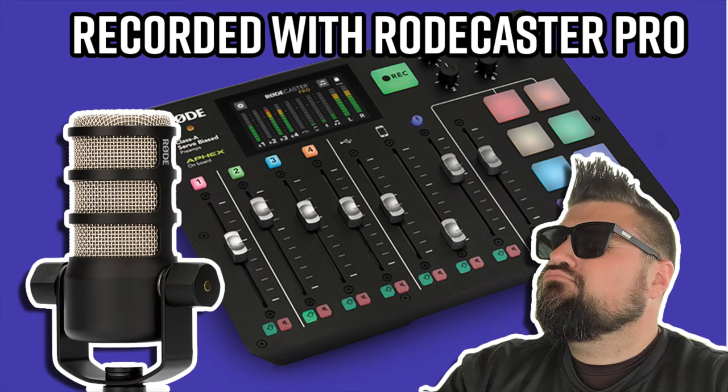Now this is the Rode PodMic plugged directly into the Rodecaster Pro. This is about what you could expect having it plugged directly into your soundboard. So everything that you hear is the Rodecaster Pro with a Rode PodMic. These are the expectations you could hear using some more semi-professional equipment rather than just using your phone.